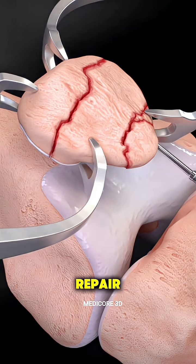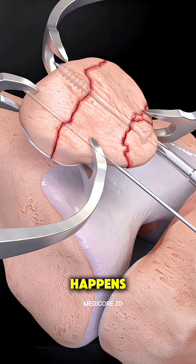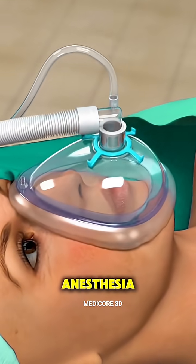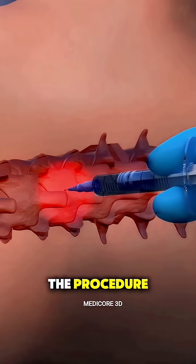Ever wonder how a patella fracture repair surgery is performed? Here's what actually happens. First, you're given anesthesia, either general or spinal, so you won't feel anything during the procedure.